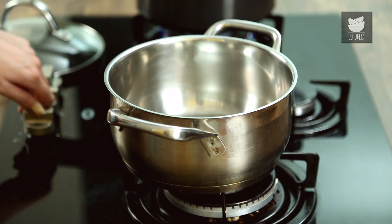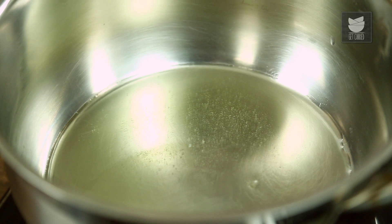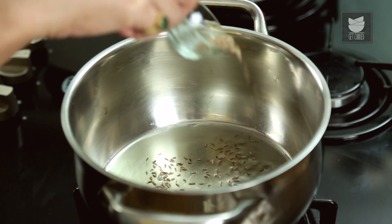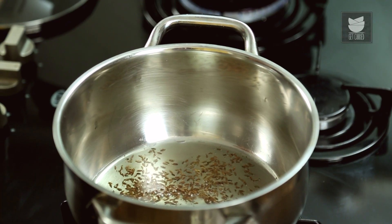Now I'm bringing this pot over, because this is the pot we're going to make the rice in. Ghee, of course — put a bit of ghee in here. I'm going to put some cumin in once the ghee's hot, sprinkle it in, and once it starts sizzling I'll add my onions.